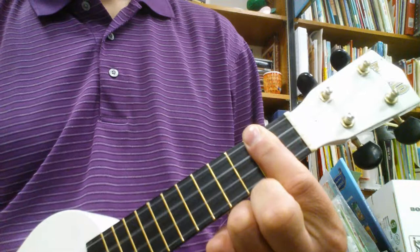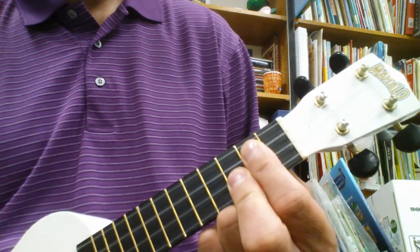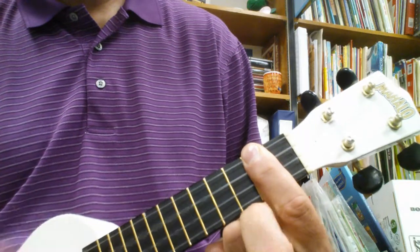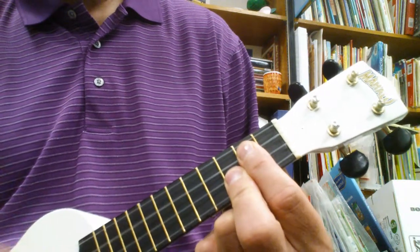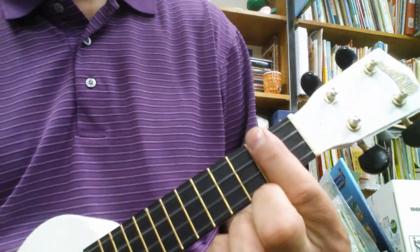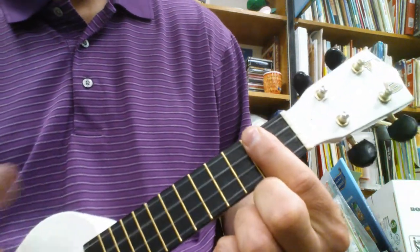So here's how it goes. Then you repeat it.